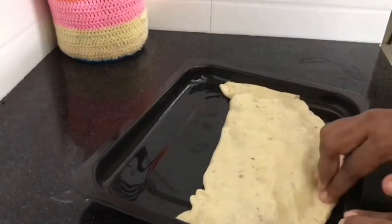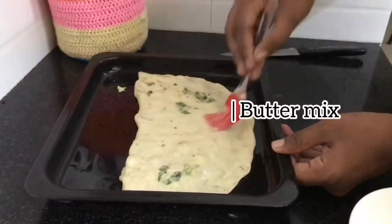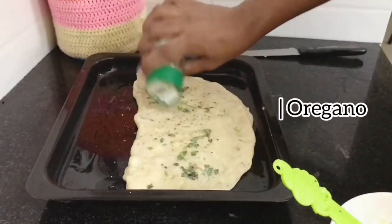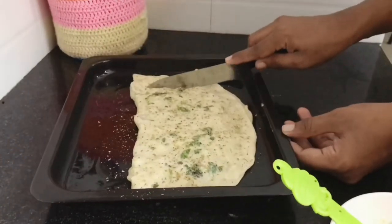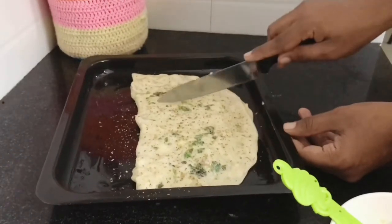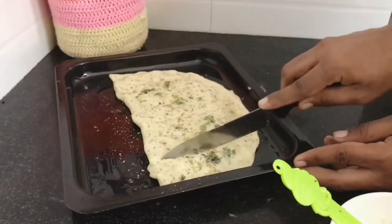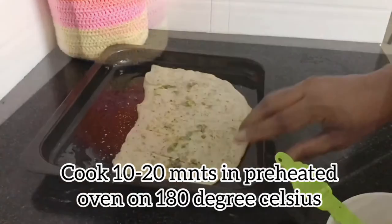Use a full mix of chili flakes and mix them into the side. Use a cut in the side. This is 180 degrees Celsius.